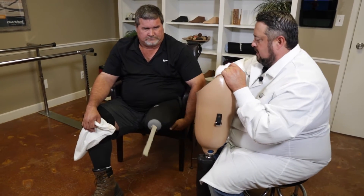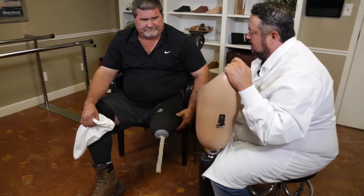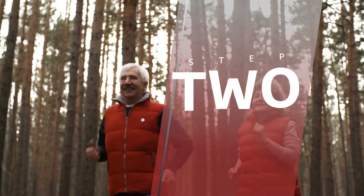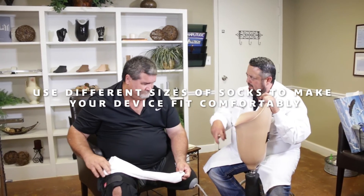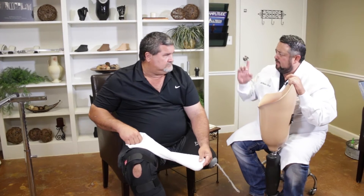The way that we take up the room inside of the socket is called sock management — we use these different plies of sock. The socks take up the space so we don't get rubbing in the wrong places. Once we get moving around inside the socket too much, we've got to add socks. You'll start going up and down, start feeling a lot of pressure in the adductor area, feel a lot of pressure in your rear and right on the bottom of the bone.